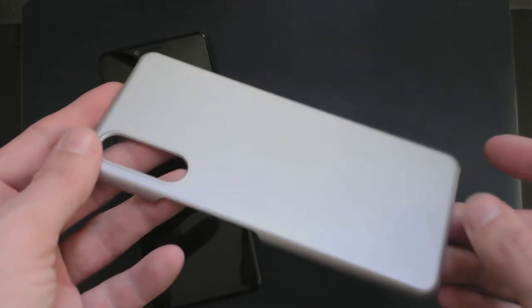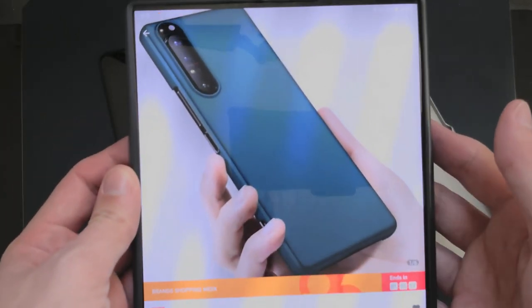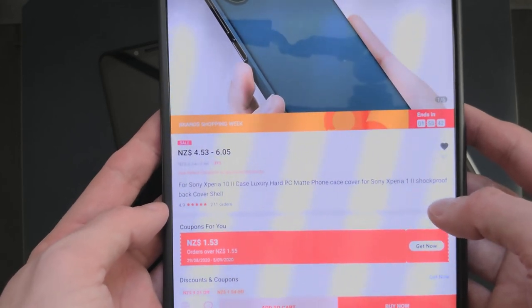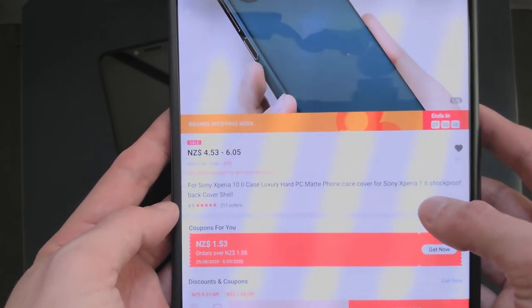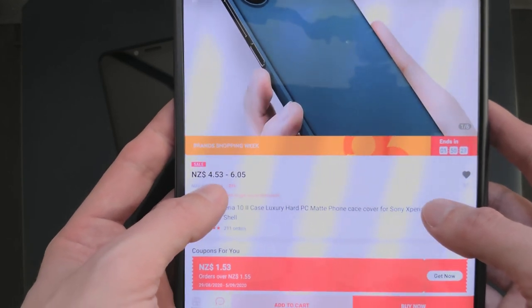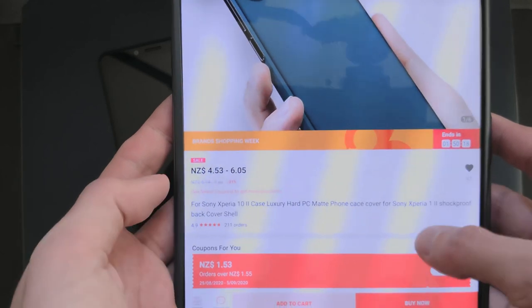This is how it looks. It should be white but it's a bit of a silverish kind of accent — it's a matte one. I ordered it from AliExpress. It's called the luxurious hard PC matte phone case cover for the Sony Xperia 10 Mark 2. They also have one for the Sony Xperia 1 Mark 2 — a shockproof back cover shell. It's available for a very cheap amount: around two to three New Zealand dollars, which is about two to three US dollars or euros.